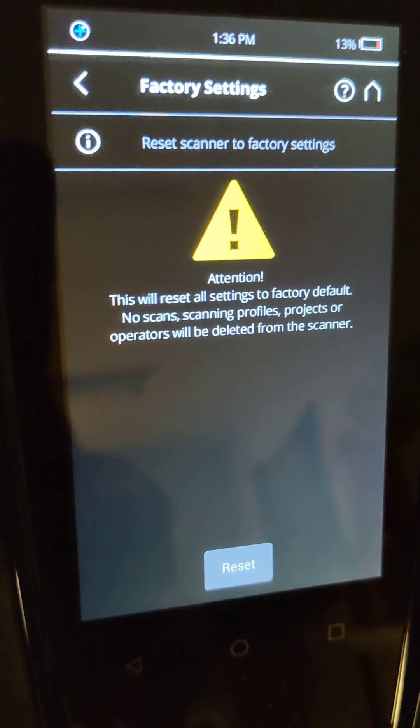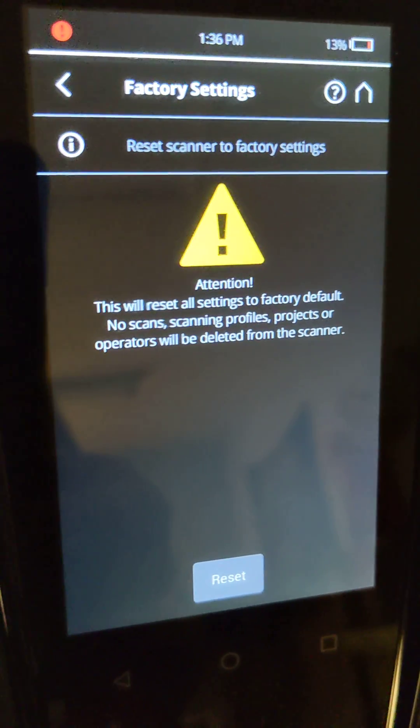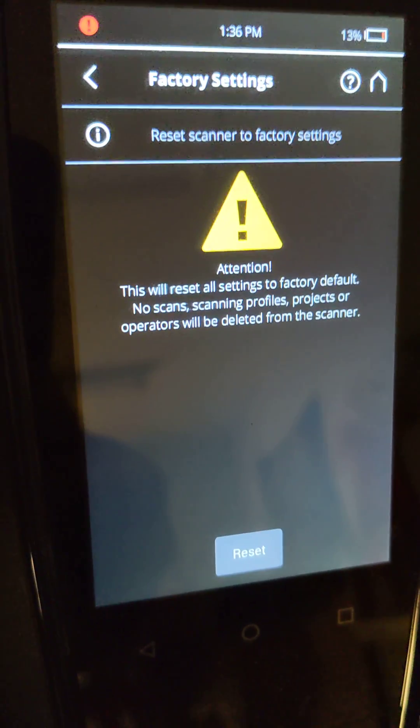So if you are in the field and you are having some issues with a scanner, this is one option that you can try prior to sending the unit back into Faro for evaluation. Thanks and good luck.